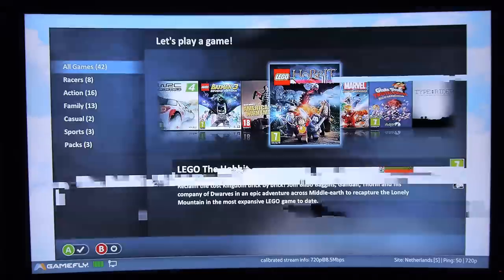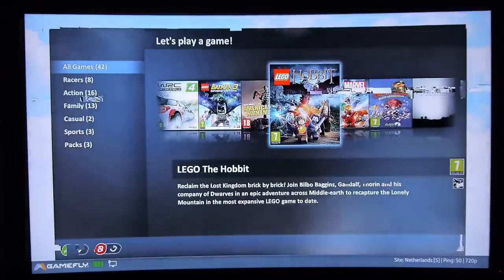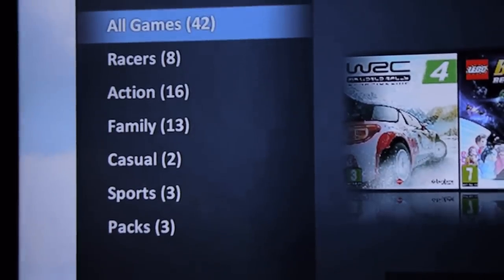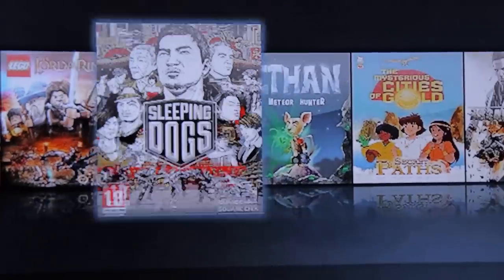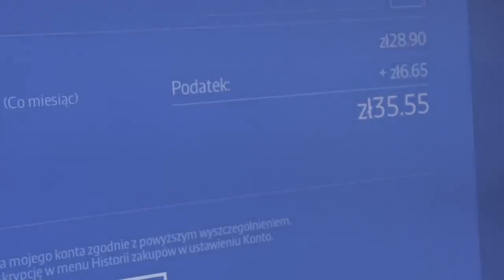The application works nicely. It launches fast and is quite intuitive. There are 42 games in the library. You can buy them in three packs, and every pack costs about 9 bucks.